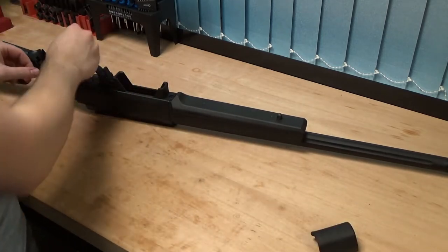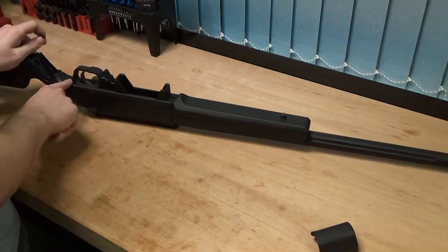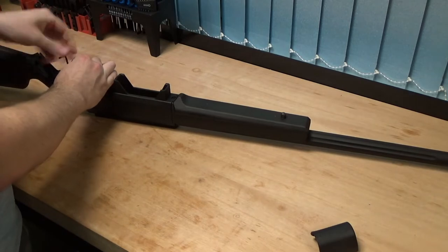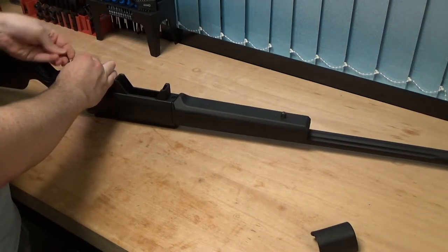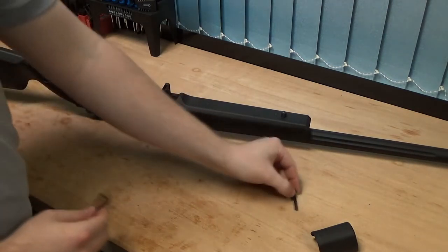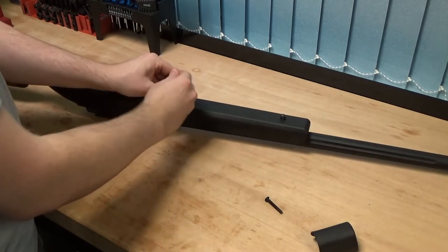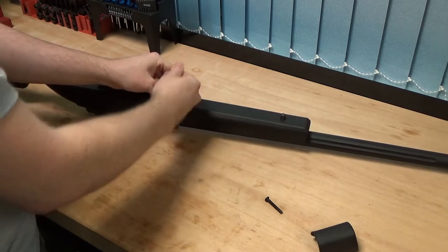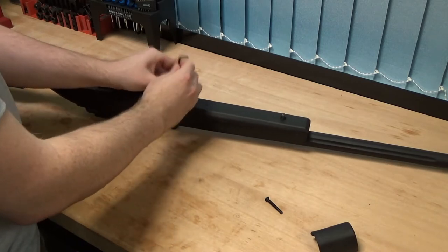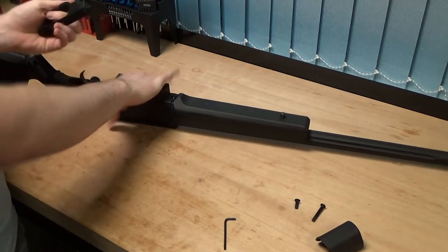We'll take the larger of the two Allen keys out first and just loosen off the two main screws — one found just behind the trigger and one found on the hanger just here. So we're going to get those removed. And we're just going to pull the trigger housing up into the rear of the rifle and that'll come loose.